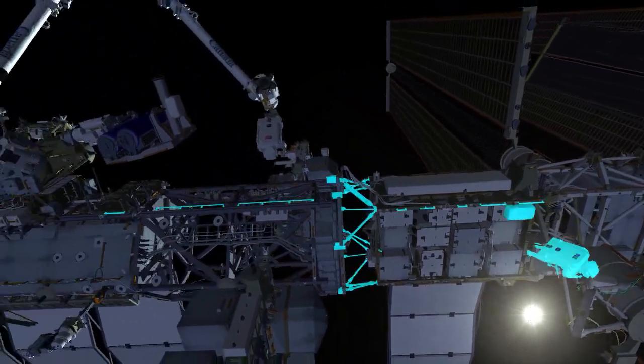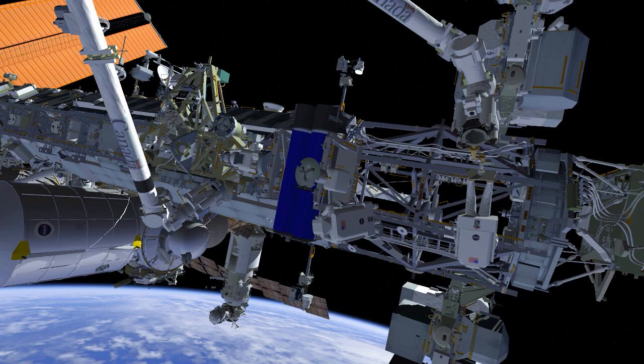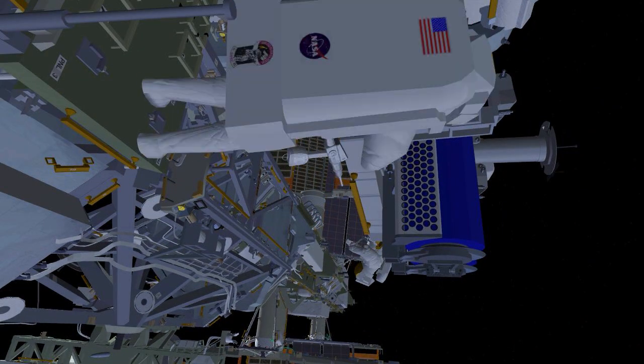Once complete at the mod kit, EV1 translates inboard and continues preparing the EIROSA for removal from the carrier. EV1 will then partially release the primary restraint bolts and install the first of two scoops onto the EIROSA.